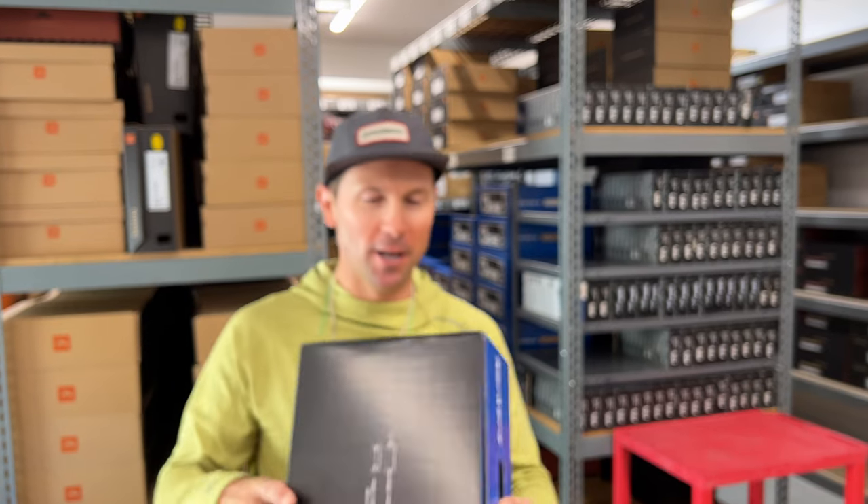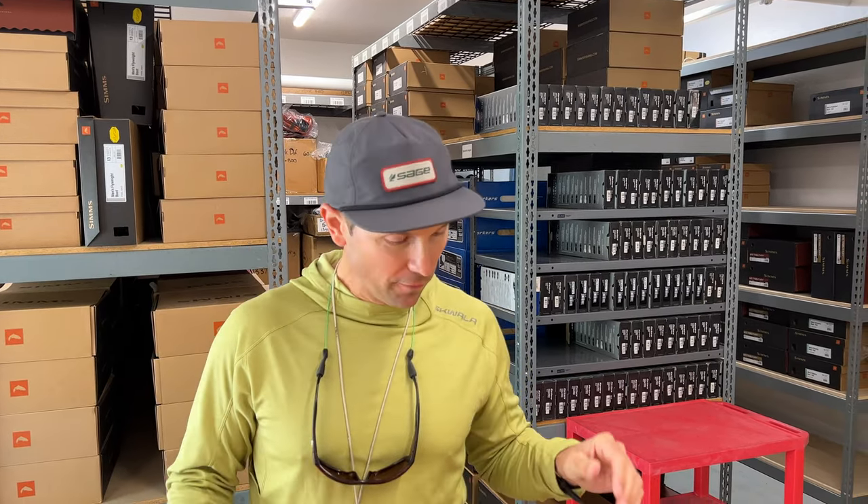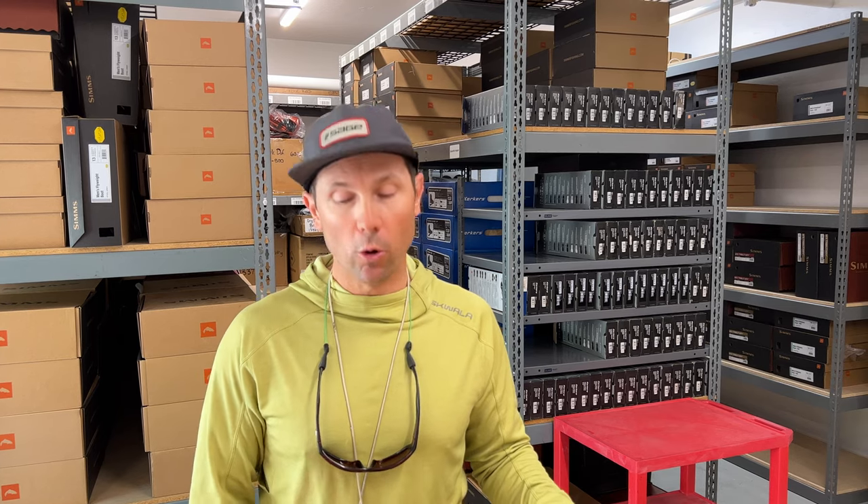Corkers — the new sandal I'm really excited about. This is a size 11 and this is the Swift all-terrain sandal from Corkers. For those of you that follow the channel or follow my product reviews, you know I'm a big Corkers fan, and the reason I'm so excited about the Swift is what I just got into with this pair right here.